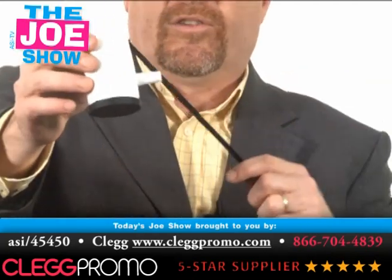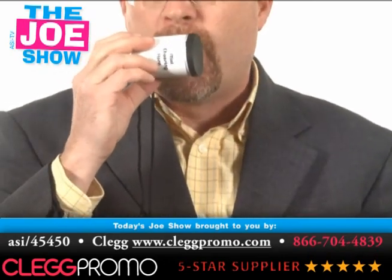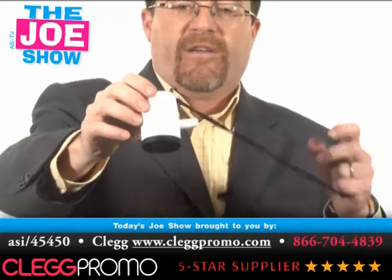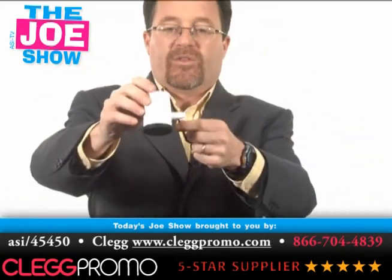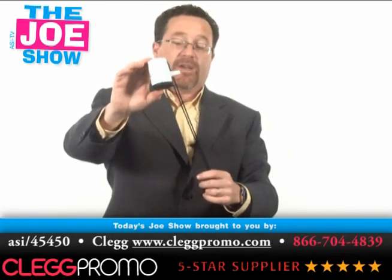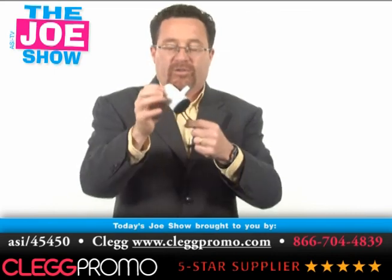The next product from Clegg Promo is almost like a mini Vuvuzela. It's a great noisemaker, great for fan participation at a stadium — whether it's a local soccer game, a professional soccer game, an international soccer game, or anywhere fans want to be heard. This is a great little product.